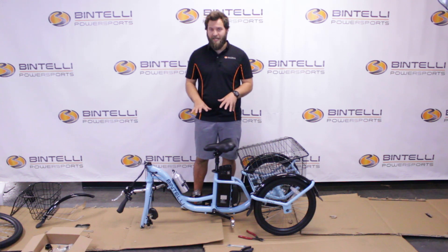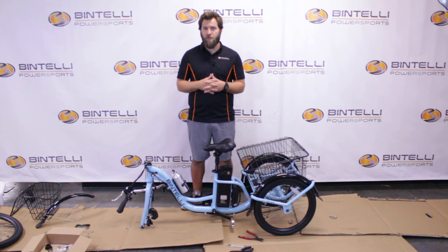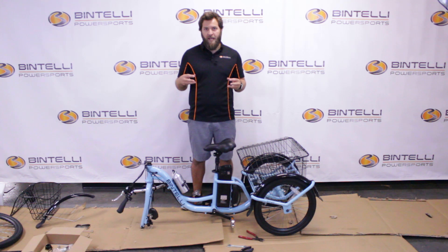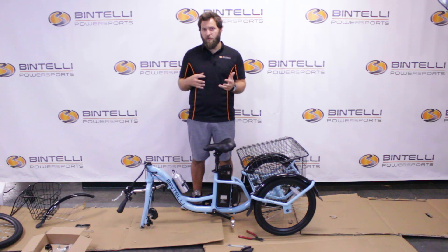Once you get both pedals attached, it brings us to the front wheel. This is where things get a little trickier, and this is where we always recommend taking your bicycle into a local repair or bike shop so they can do this portion for you and make sure everything's aligned properly. I'll be removing the front axle hardware, making sure it stays in line with what's already on there so I'm not misplacing any hardware.